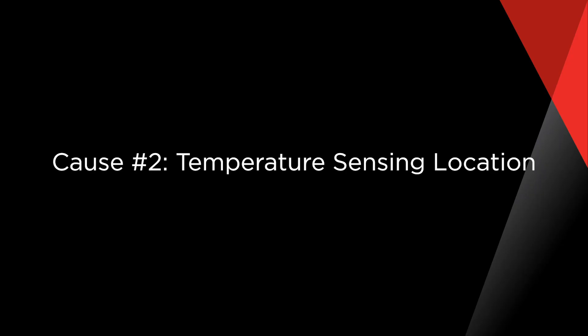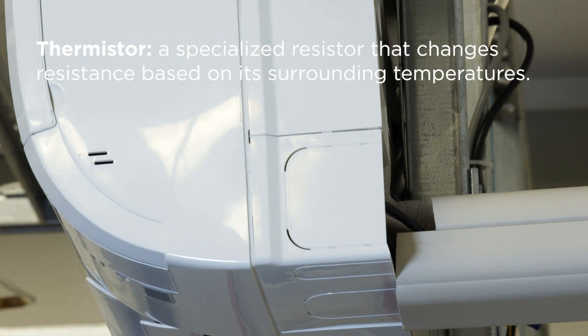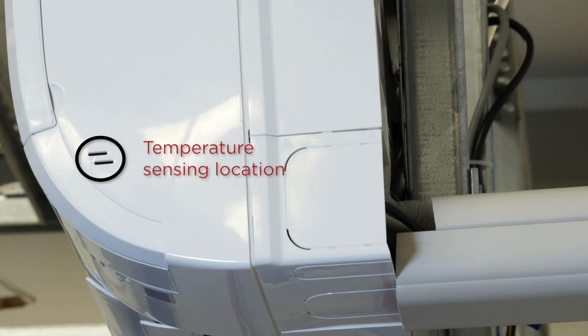Cause number two: temperature sensing location. From the factory, our equipment is programmed to sense temperature using a thermistor that comes encased in the indoor unit. A thermistor is a specialized resistor that changes resistance based on its surrounding temperatures. The room temperature thermistor is installed inside the indoor unit where the equipment can read the most accurate temperature of the return air being pulled in from the fan.